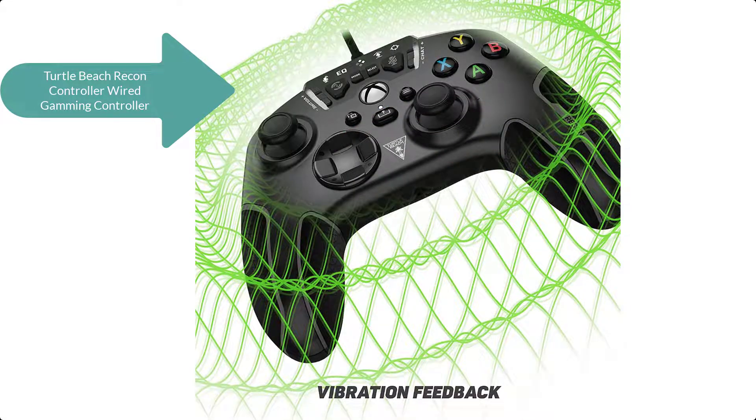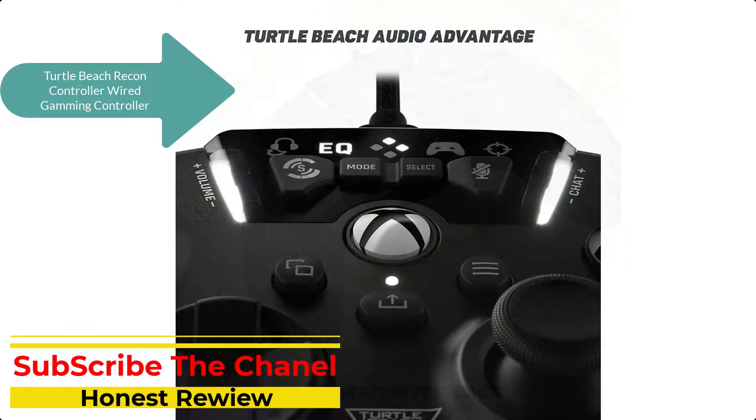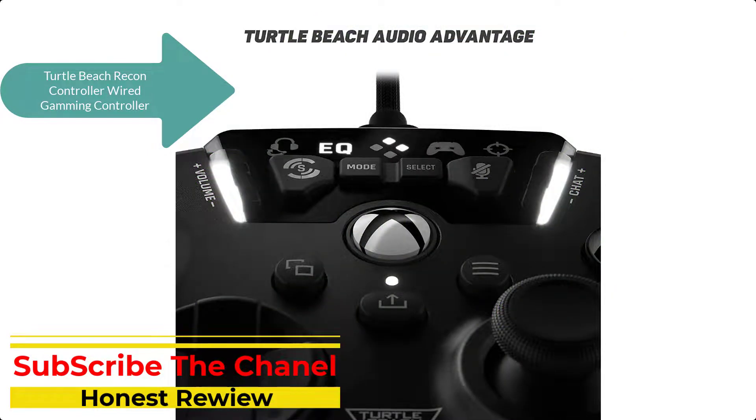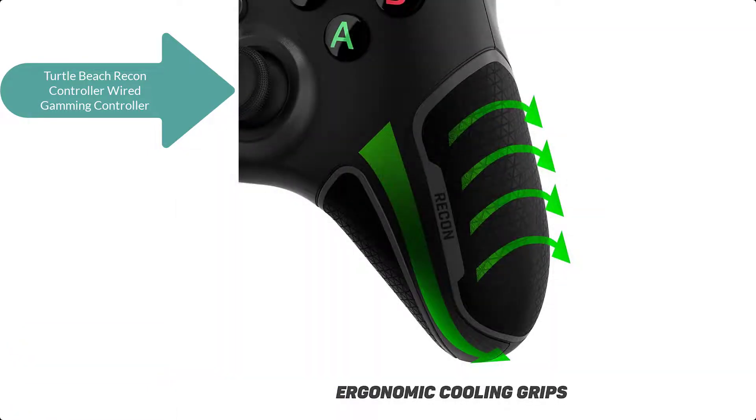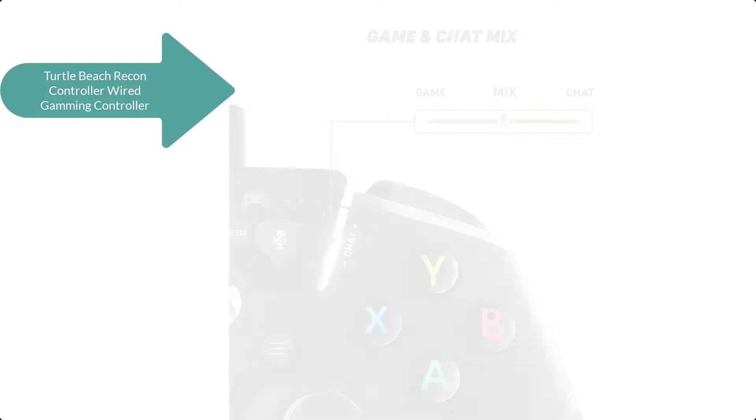Win more with ProAIM Focus Mode, which tunes thumbstick sensitivity for enhanced long-range accuracy, and save up to four selectable profiles on each of the two rear quick-action buttons. Play for hours thanks to ergonomic cooling grips, and feel every vital gaming detail with next-gen vibration feedback in the handles and triggers.